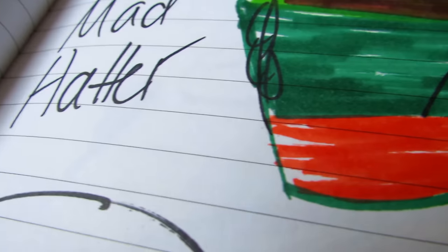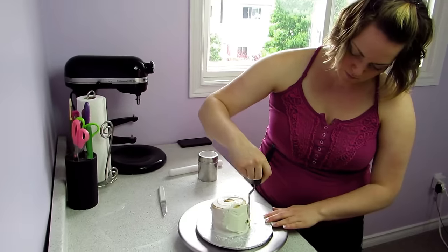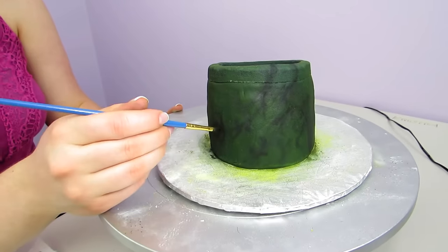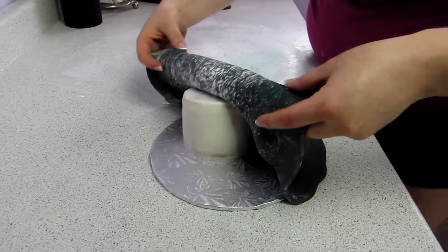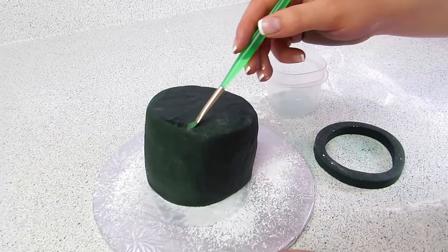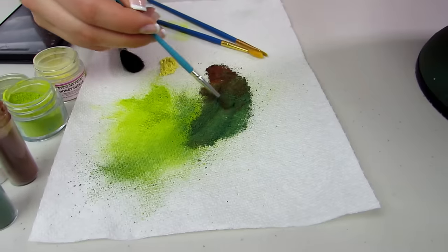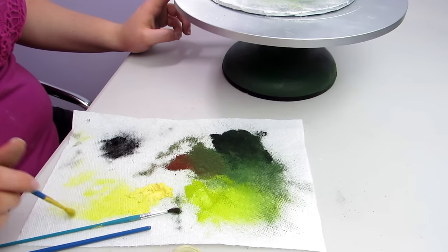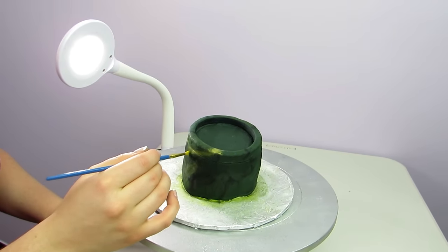Teacup number two: the Mad Hatter's hat. The Mad Hatter is by far my favorite character. I crumb coated my cake and covered it in dark green fondant, but first I wanted to texture my fondant because his hat has this really interesting kind of texture. I actually used a little strip of wallpaper that I got at a store — obviously hasn't been on a wall yet. I used that to texture my fondant and covered the hat. Then I added on the rim of the teacup and used a bunch of different colored dusts — brown, black, dark green, light green — mixing them all together, doing little accents and drawing on lots of different curvy lines to really bring out all the details of the Mad Hatter's hat.